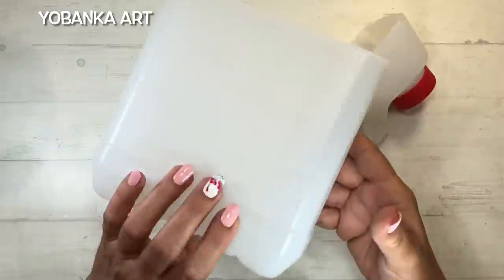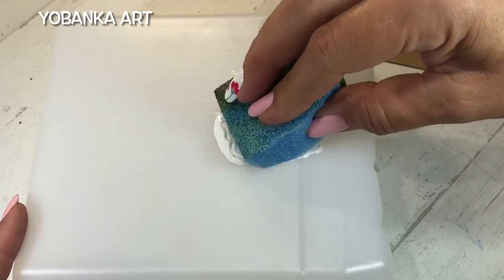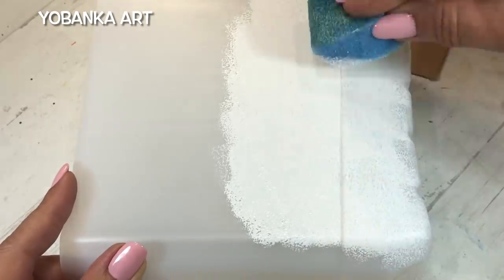La magia de las manualidades hace que sea posible transformar unos envases de plástico o unas latas en verdadera belleza para nuestra cocina. Voy a daros tres ideas que seguro que os van a encantar.